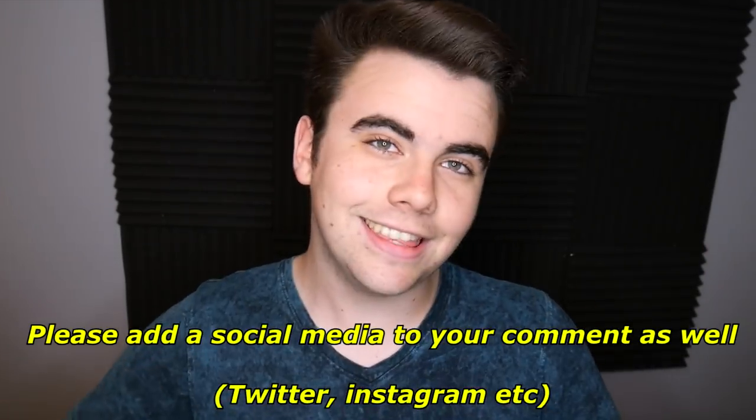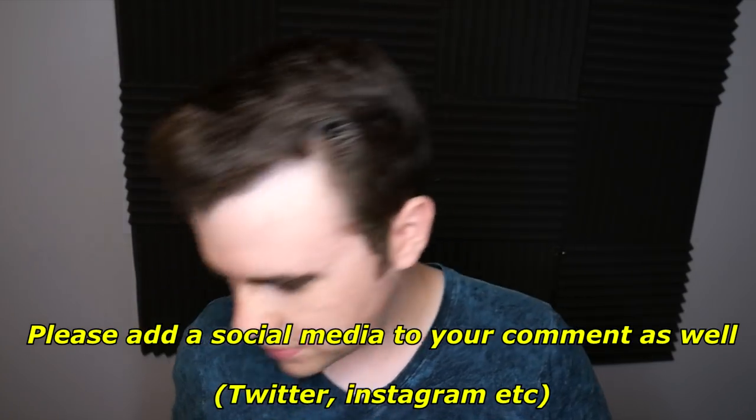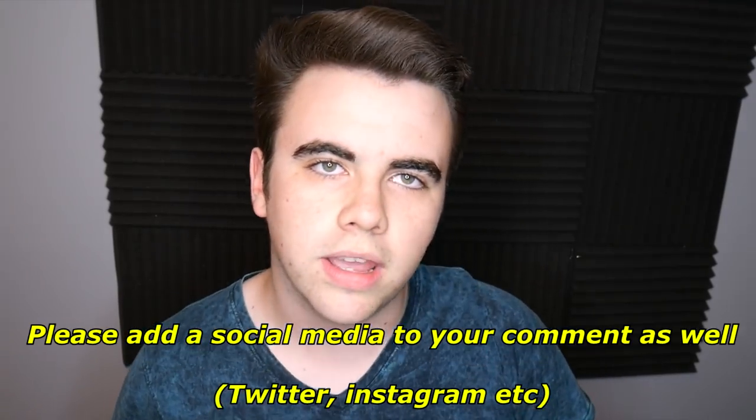Before this video starts — a couple videos ago, the video where I won an iPad from Barber Cut Lite, I said if it got 4,000 comments I would give away this speaker scooter skateboard I won from Barber Cut Lite. The video got 4,000 comments! All you have to do to enter the giveaway is like this video, subscribe to my channel, and comment anything you want below. Good luck to everybody — hope you enjoy the video!